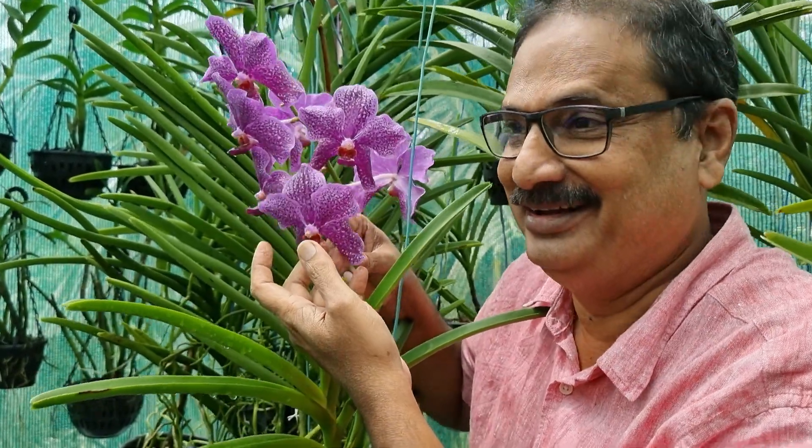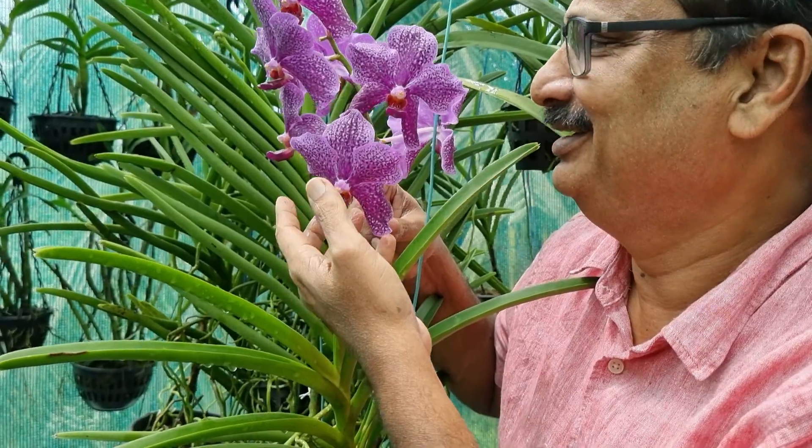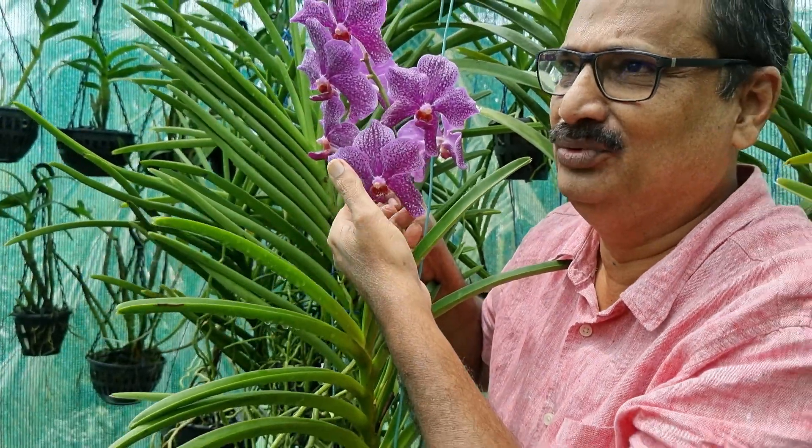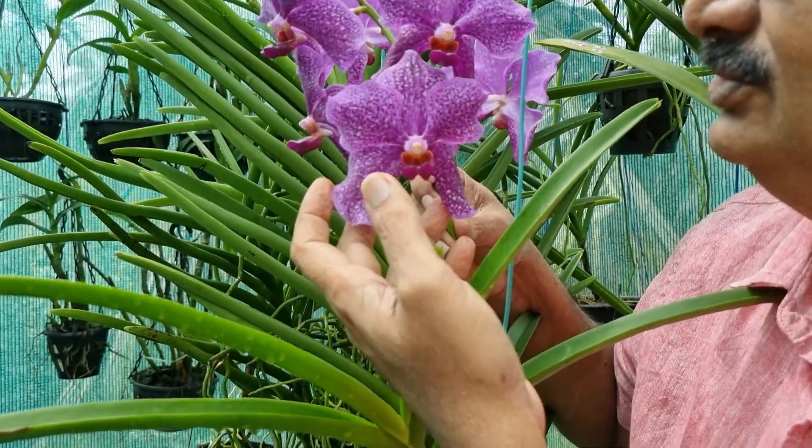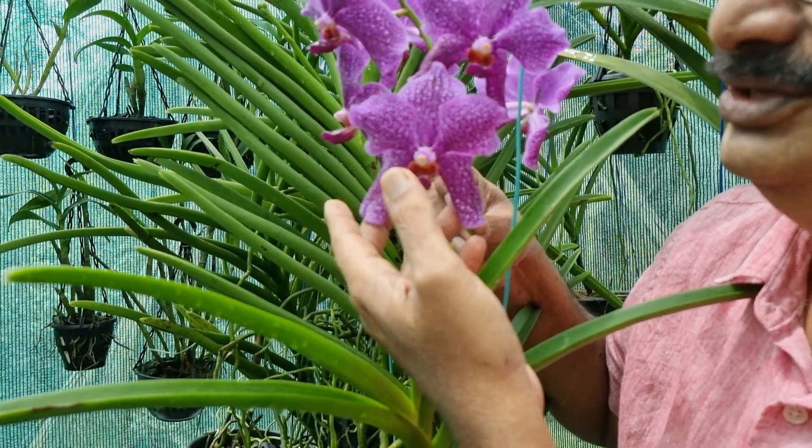This is a spectacular Terete Vanda which is having a magnificent bloom now. It has got pink flowers with purple dots and it is a beauty to watch.